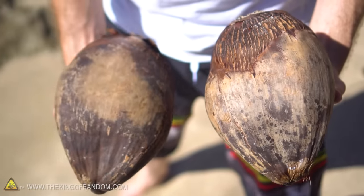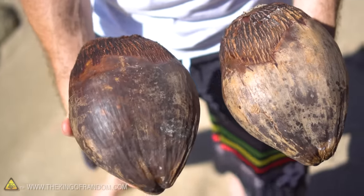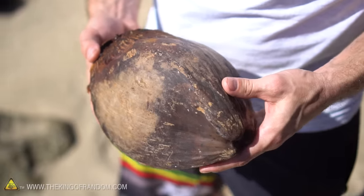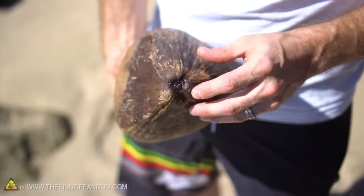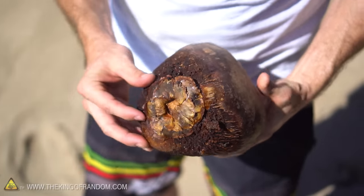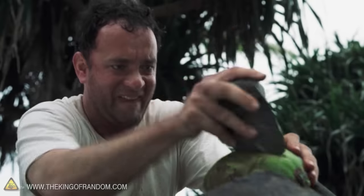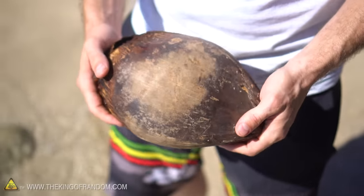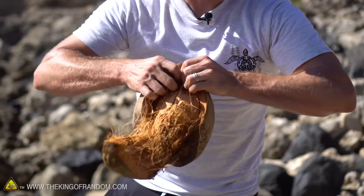Here's a little method that I've played around with to crack these things open using as little energy as possible. When you give your coconut a good shake, you should be able to hear the water sloshing around inside. If you don't hear anything, it's either chock-full or completely empty, and you can tell that by the weight of the coconut itself. When you look at the coconut, you'll notice it has a sharp pointy end on one side and a blunt end on the other. What we need to do is smash the top to crush the fibers and peel it apart — using rocks to chip at it would take all day, and we're not strong enough to pry it open with our fingers.